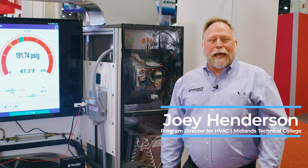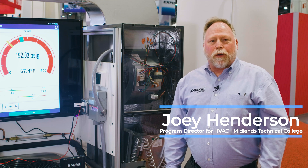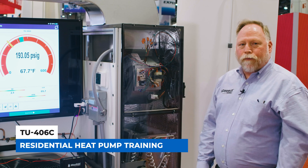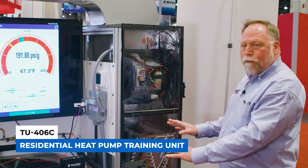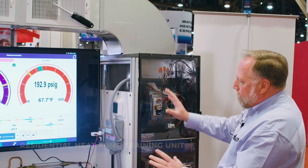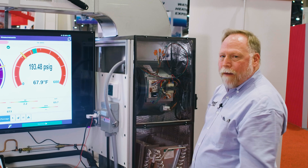Hey, I'm Joey Henderson with iConnect Training, and today we are here at the AHR Expo. I'd like to talk to you about the TU 406 training unit. What we have here is a true working split heat pump with ductwork on top, and a display to actually show students exactly what's happening with the unit.